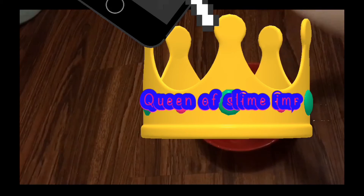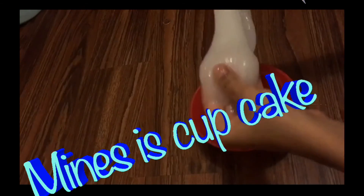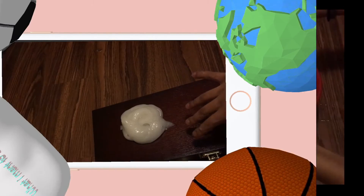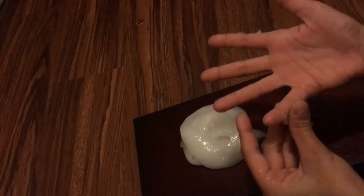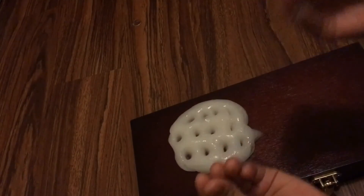I love clear slime — do you guys? This is how it is so far. All right, so I finished making that. That was a very, very long process. That's a very good consistency. Wow, very long and stretchy!